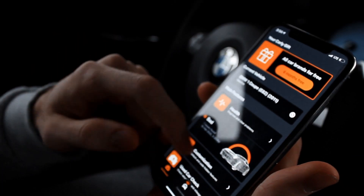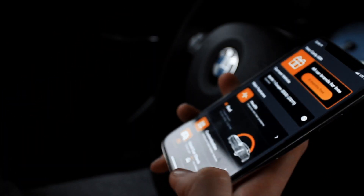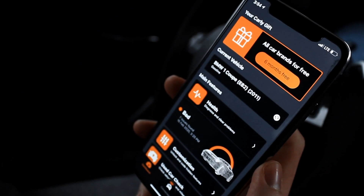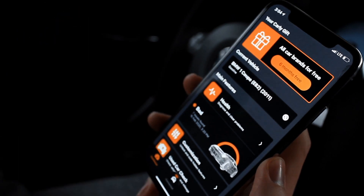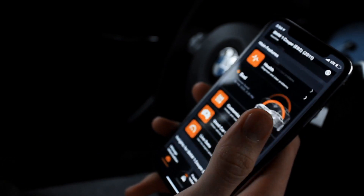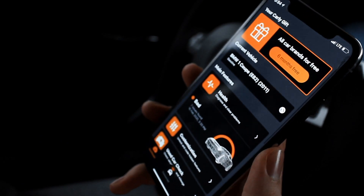So that's about it on this quick run-through and review of the new adapter as well as the features of the Carly app. If you want to check out the link down below, you can get some savings when you buy your adapter with my link. And if you have any questions, leave them in the comments down below.